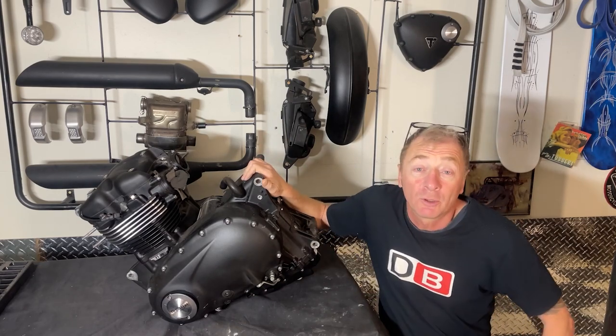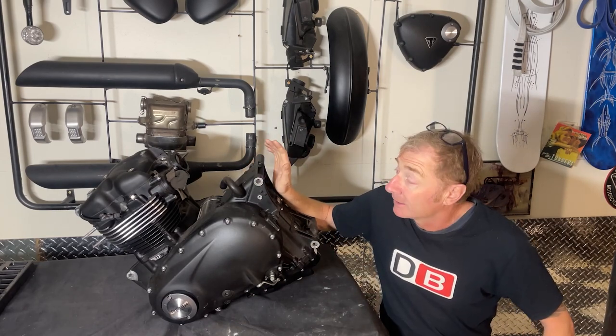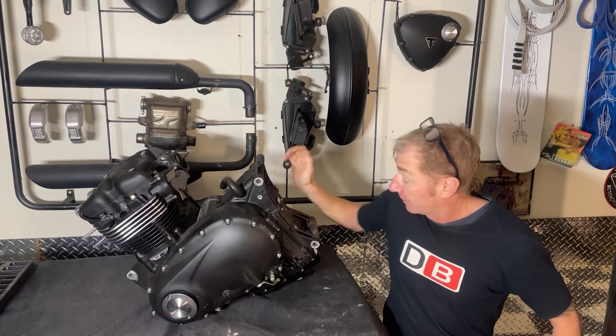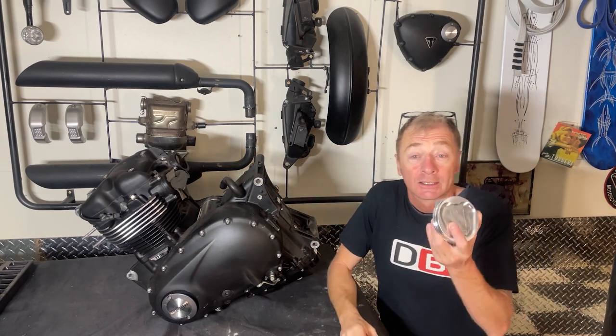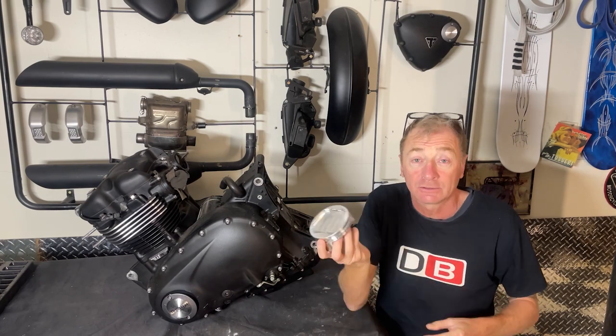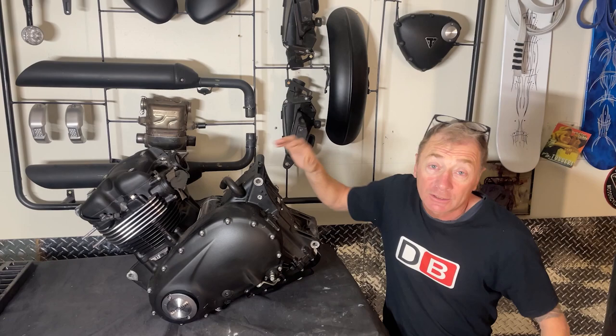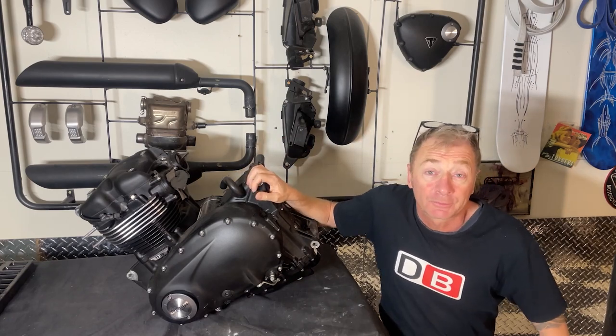This is my original Triumph bobber motor and what I'm going to do today is take the cylinder head off it and the barrels and pistons out, because I'm going to be replacing the pistons and putting these in - these are JE forged low compression pistons - so that way I can run 15 psi boost through it.